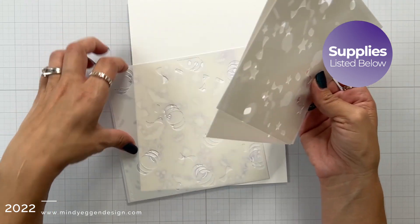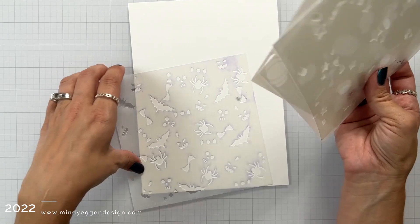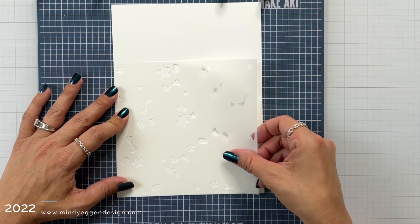Now this is the layered Halloween icons stencil. There are four pieces to this stencil, which is great for creating your own background and using multiple colors.